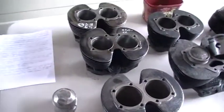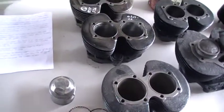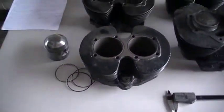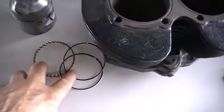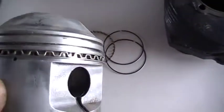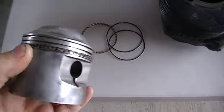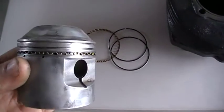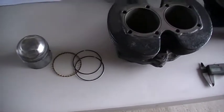I thought I'd give you a look at some problems I've had with 650 barrels, in particular the pre-unit barrel. What I tend to do with a pre-unit barrel is change it over to the three-piece oil ring, which uses a four mil groove in the piston. This allows me to put in a three-piece scraper and two rails in place of the one-piece cast iron ring for the oil ring.